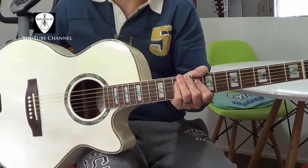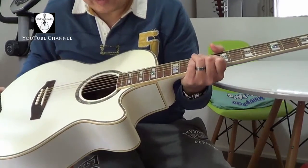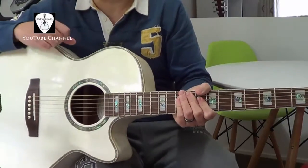So that's it — X-Tone Series ESP Guitar, the XAC-10E. Thank you for watching.